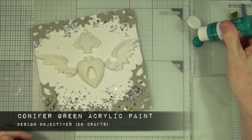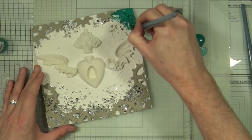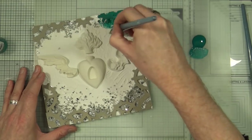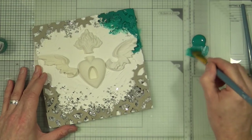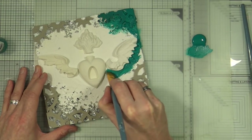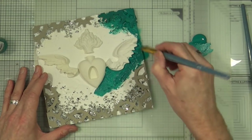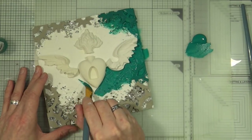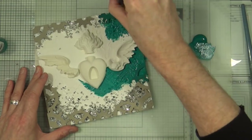Now it's time to add my first colour. The base colour is conifer green acrylic paint from Dew Crafts — it's a very viridian green, almost a bluey green, very deep and Christmassy. I'm going to cover the entire base of the canvas with the green paint, taking a little bit of care going around my resin items. I don't want to paint those as well, only the actual base of the canvas itself, and then I'll jump to the end when I've painted the entire base.